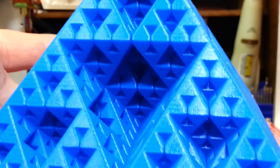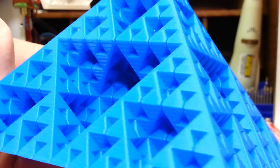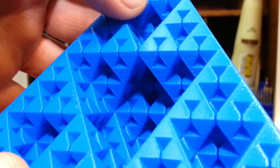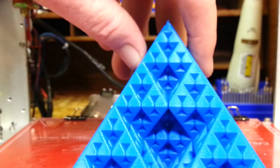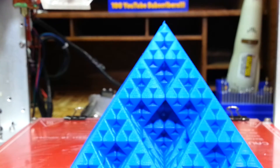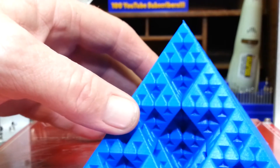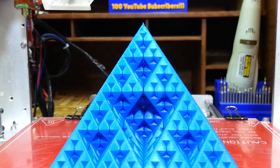Look at the detail. No stringing whatsoever. I am just completely shocked. I thought these overhangs would be drooping like crazy. No infill, no infill, no supports. It's just amazing. That is one cool design. I'll put the link to the model in the video description — it's on Thingiverse. Just all the little triangles, all the little pyramids throughout this thing. That is cool.